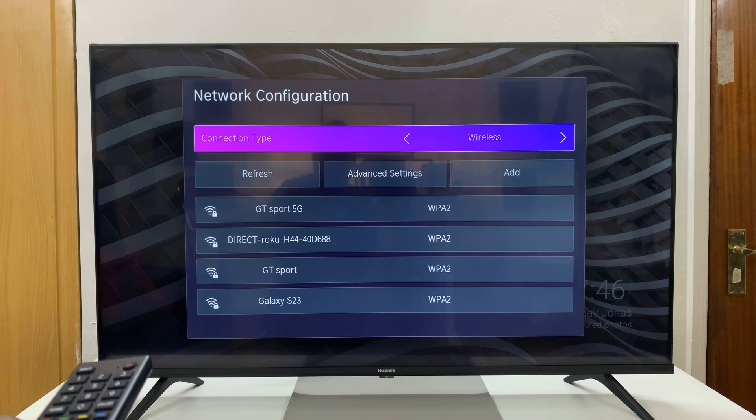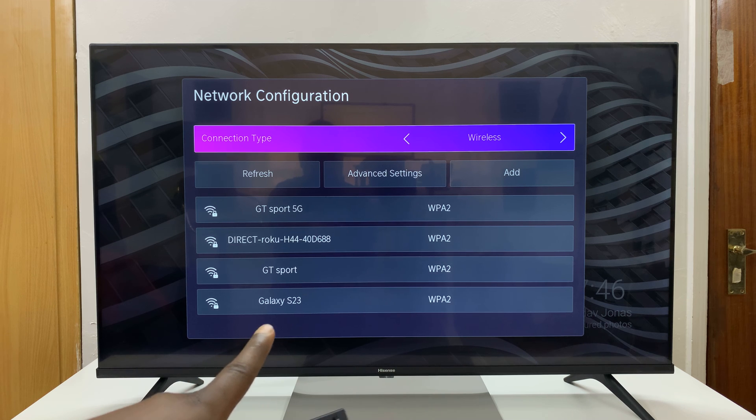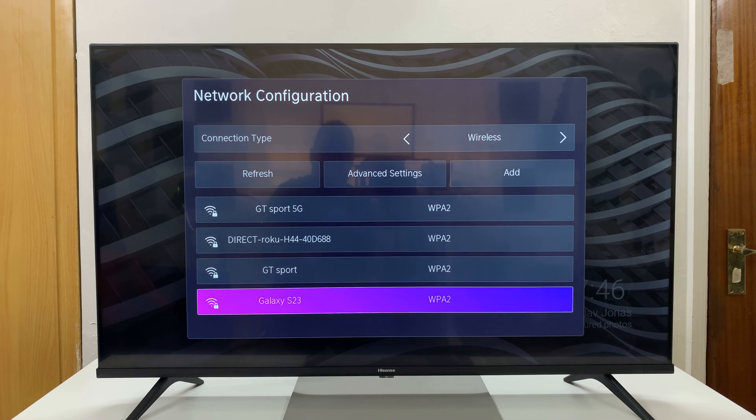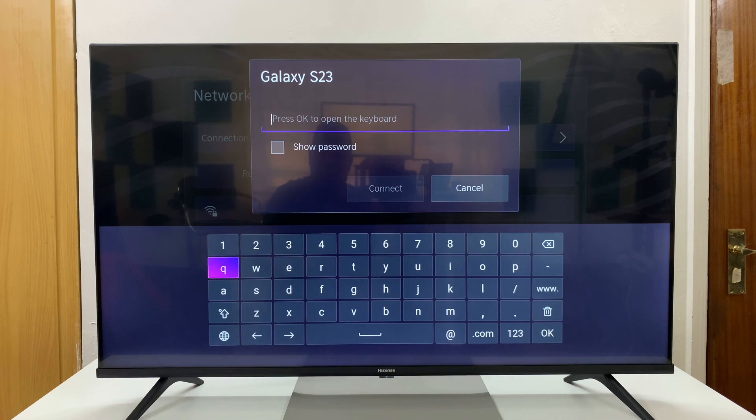It's going to start looking for Wi-Fi networks that are available, and it's going to find my Galaxy phone right there. That's my hotspot from my Android phone. I'll select that, and then I'll put in the password — the password you've just seen. Let me type in that password.